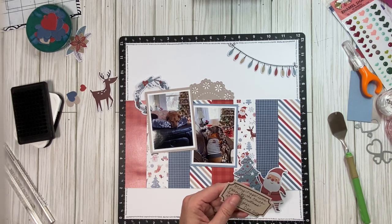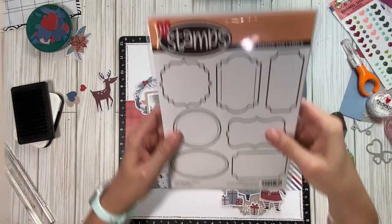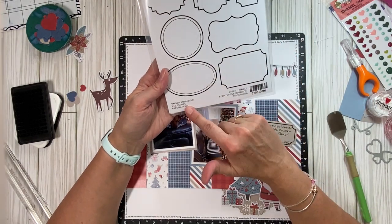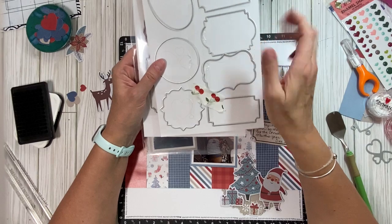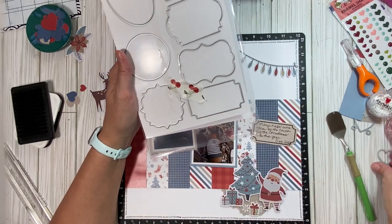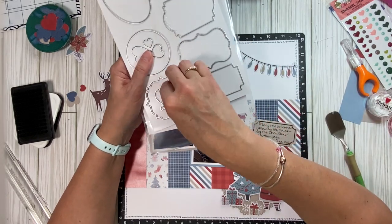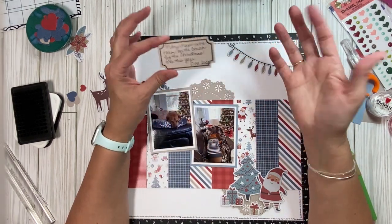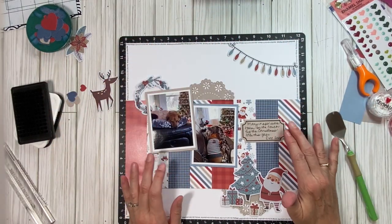Here's another cool thing I used from Keep It Simple. So they have a mason jar — a big die that makes a really cool mason jar. And with that, you can get these mason jar stamps and metal dies. Here are the stamps, here are the dies. I am about to place an order for some magnetic sheets to store all my dies on. And then it came with these hearts. I used the little heart dies to cut out some hearts to scatter on the layout. I stamped it on one of the pattern papers with a grid. It just says: many naps were taken on the couch by the Christmas tree this year.